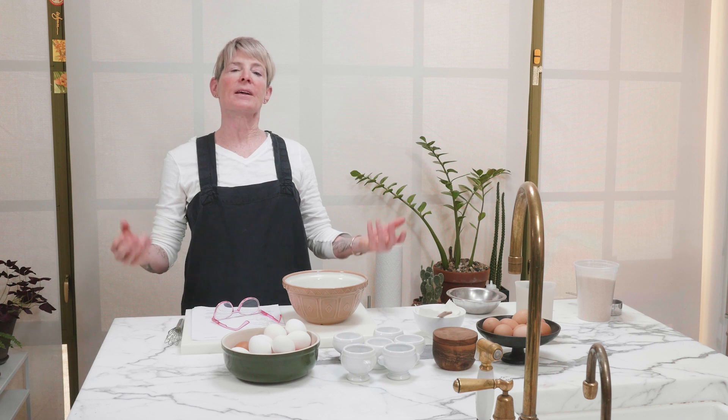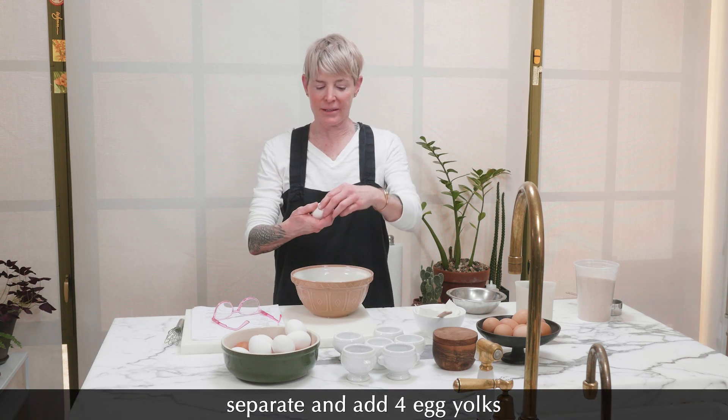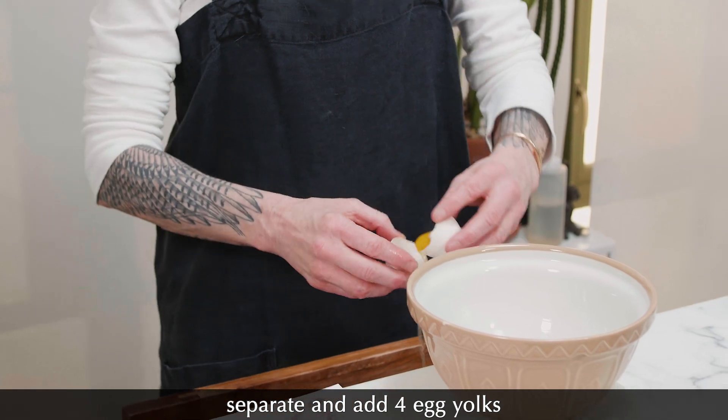We're just gonna use four eggs — yolks only. Now, unlike egg whites, egg yolks you can be a little less super precise, because if you're whipping egg whites it has to be really pure egg whites. With egg yolks, there can be a little white in it — it's okay. So I'm just gonna crack these. I am throwing away the white, which I probably shouldn't, but we're gonna do that.